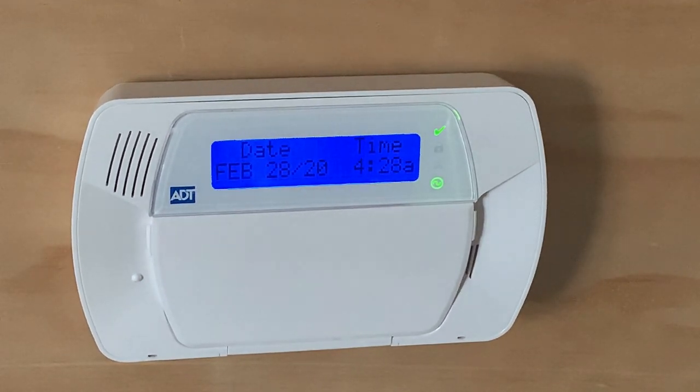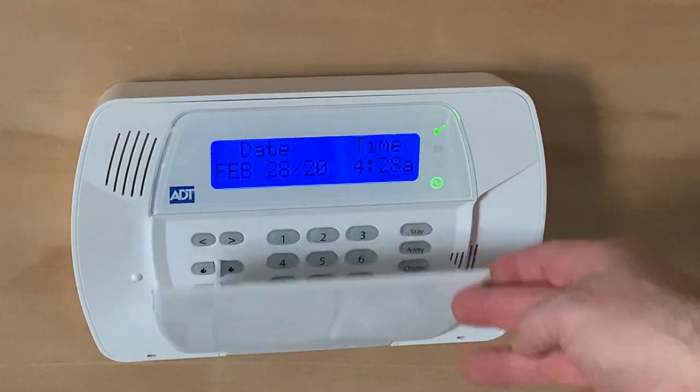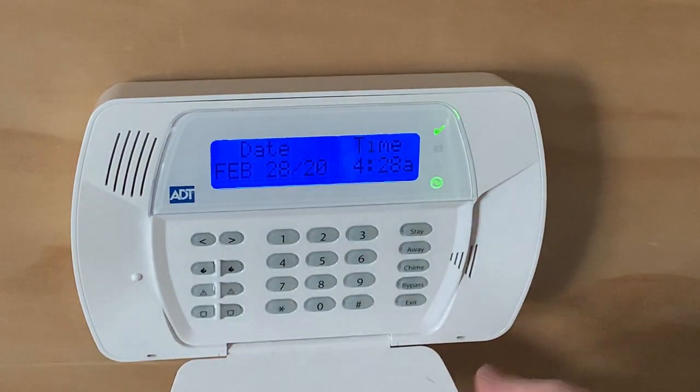Hi, this is Jake with Zion Security Alarms. I'm going to show you that we are looking at a DSE Impossa ADT system right here. I'm going to show you how you can replace this door. Sometimes this door breaks and it won't stay up like this anymore, and so this piece is replaceable.